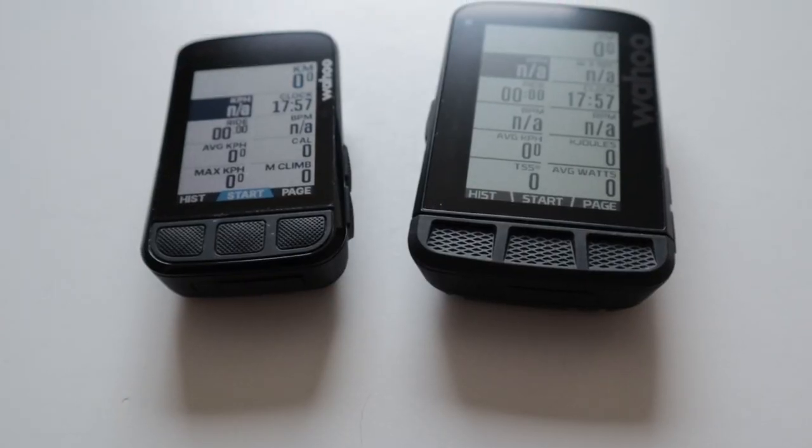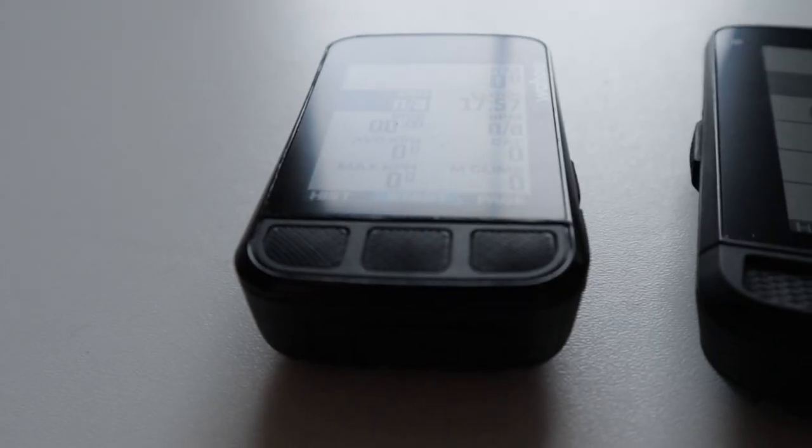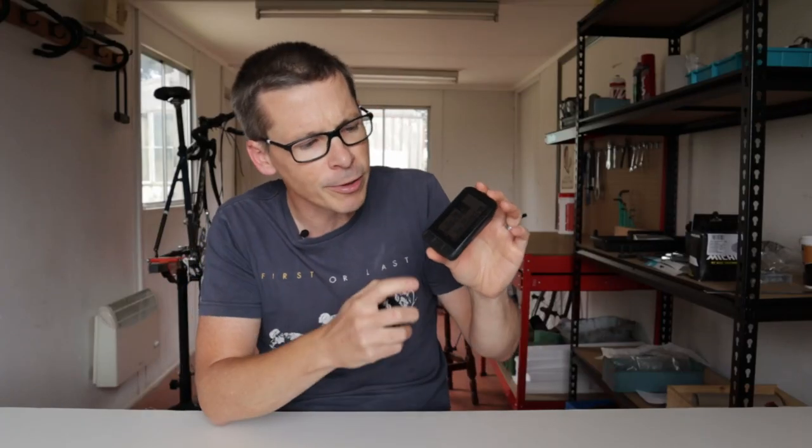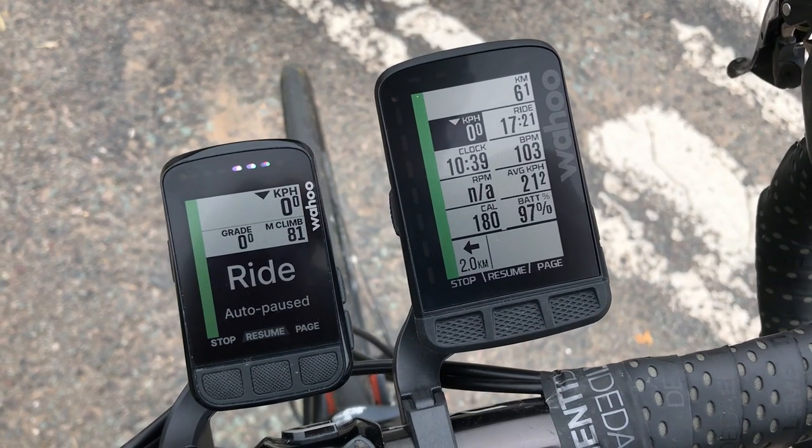For the most part, the buttons of the Wahoo Element Roam and the Bolt are the same. They have the same number, and they're all located in broadly the same place: power/menu on the left-hand side, up/down on the right-hand side, and three multi-function buttons underneath the screen on the front. The main difference, resulting from the Bolt's recent redesign, is that the three buttons on the front of the Bolt are now flush with the top of the device and therefore the screen. The Roam follows the approach of the first-generation Bolt, with the three buttons being slightly recessed. Now I quite like the way that the buttons are indented on the Roam and they guide the finger where they need to press, but the buttons on the new Bolt are fine. It's not a deal breaker.